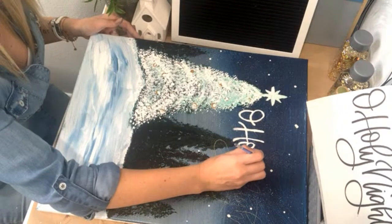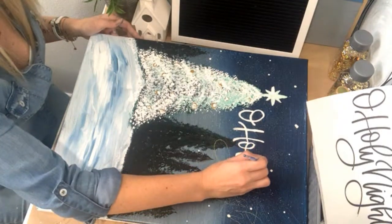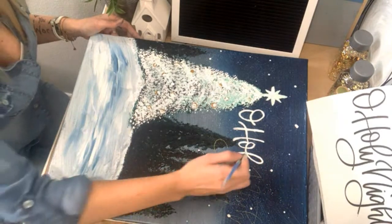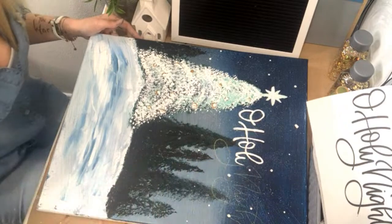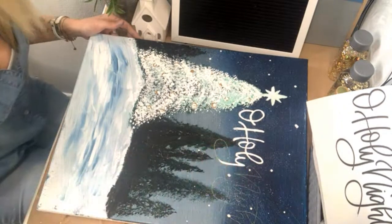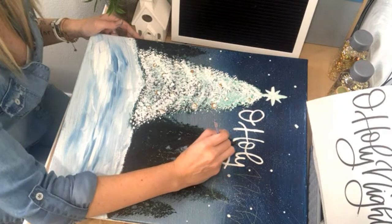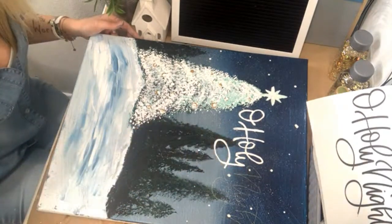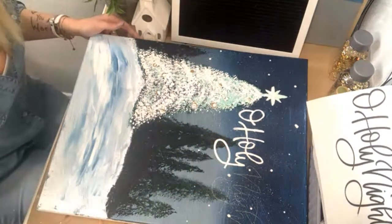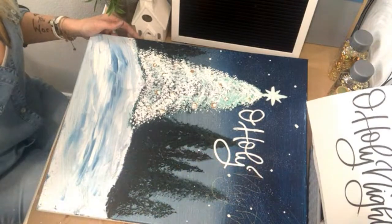What I wanted to do specifically for this painting is share it and take a minute for us all to remember what this season is about. It's about Jesus being born — it's about celebrating what our savior has done for us. Regardless of what happened in 2020, there has to be at least one thing that you can find that was positive. I encourage you to type that out, or if you don't want to share it, write it in your journal. I know a lot of people have had really tragic things happen — we've had two people in our family pass this year.